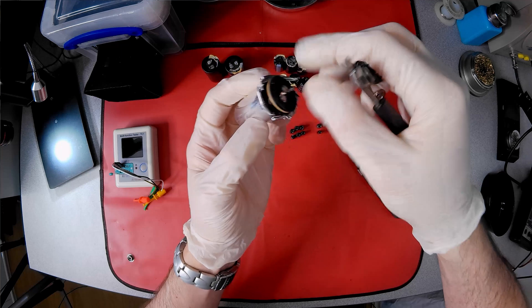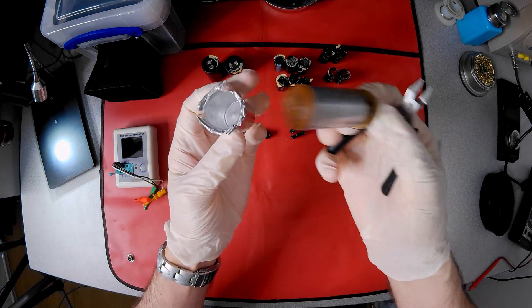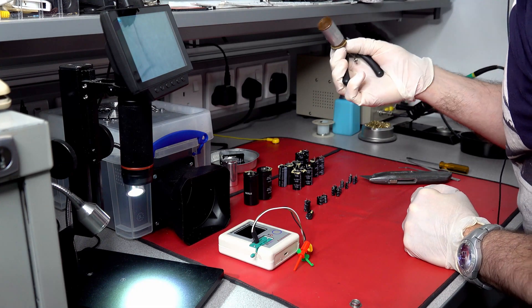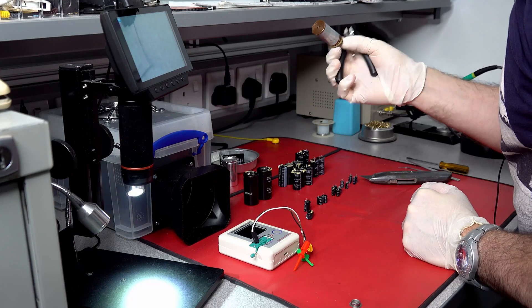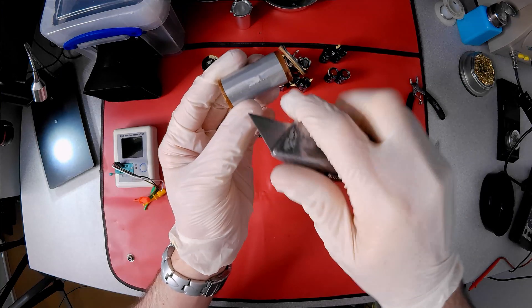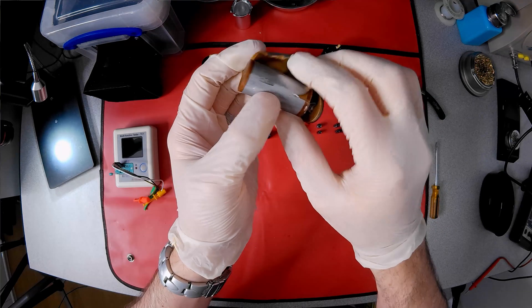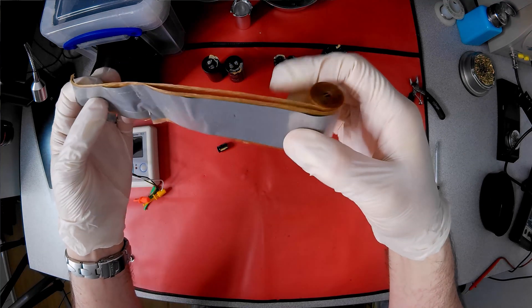Pulling on a terminal lead reveals another cylinder. There is tape across a joint. Once cut, I can unfurl this surprisingly long sandwich of materials.